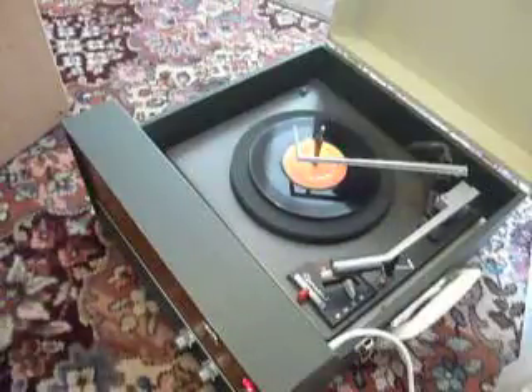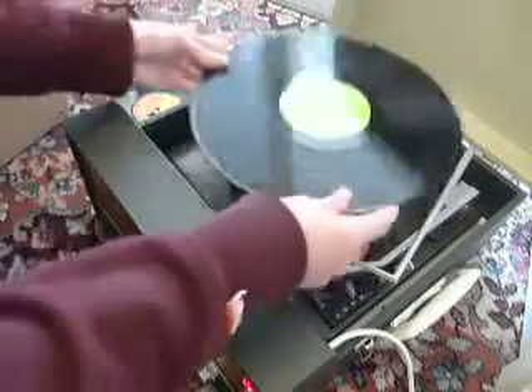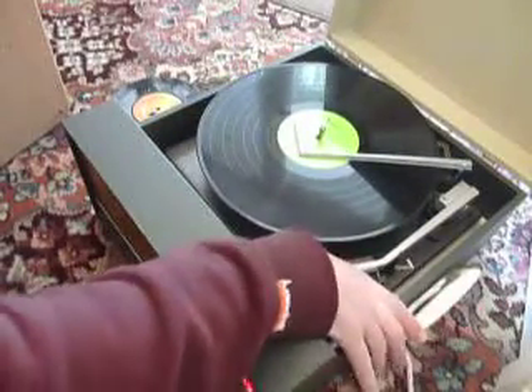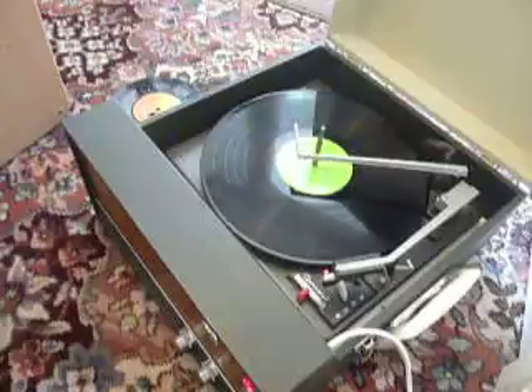I'll just demonstrate with the start of a 12-inch record as well. The same principle applies — just pop the record on, select the correct speed, and again flick the switch to auto, and the record will drop down and the arm will move across.